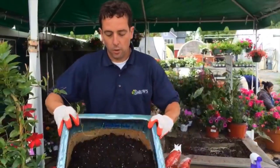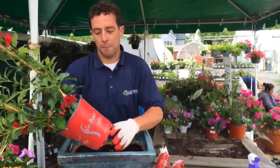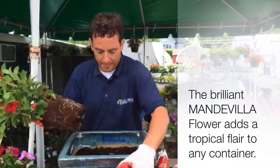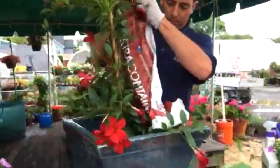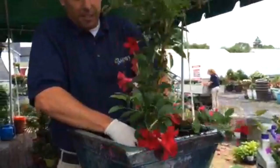It's about three-quarters filled up and now I'm going to add my centerpiece plant. This is called a Dipladenia or Mandevilla — it's on a hoop so it's going to trail upward and give us that nice height in the center. I'm going to plant it right in the center of the container and add a little more soil around it.